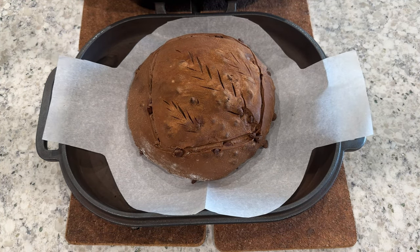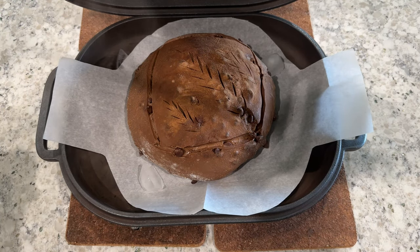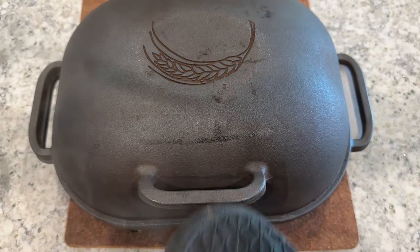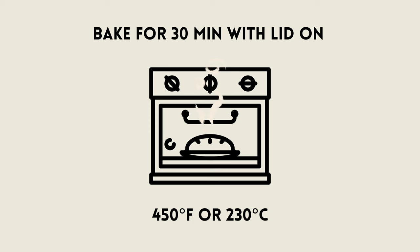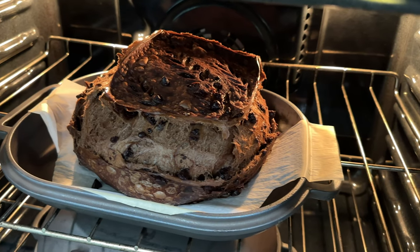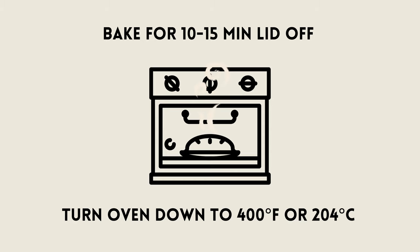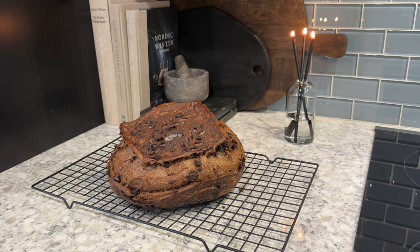Just before shutting the lid, I like to throw a couple of ice cubes into the Dutch oven. This helps create some beautiful blisters on the crust and helps make a nice shiny and crispy crust. Place your Dutch oven into your oven preheated to 450 degrees and bake with the lid on for 30 minutes. After 30 minutes, remove the lid and turn your oven down to 400 degrees. Continue to bake for an additional 10 to 15 minutes.